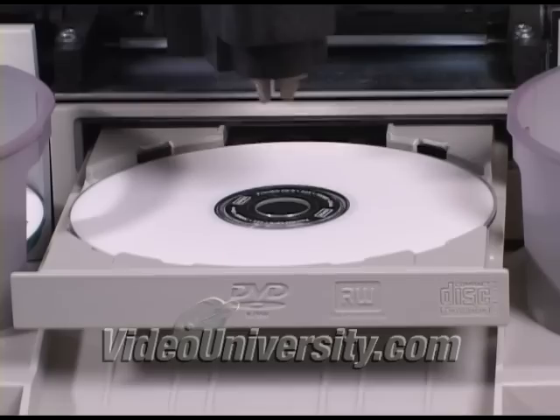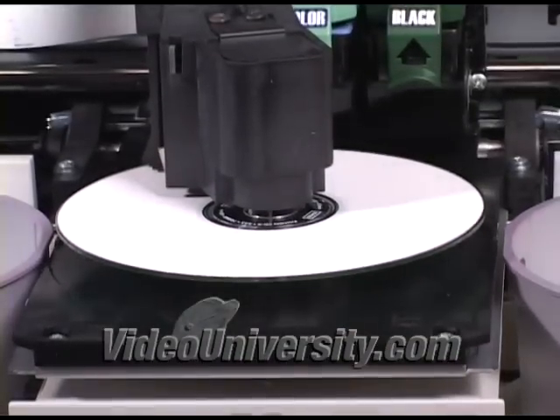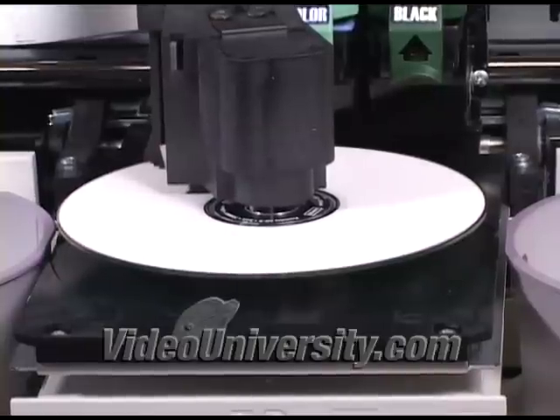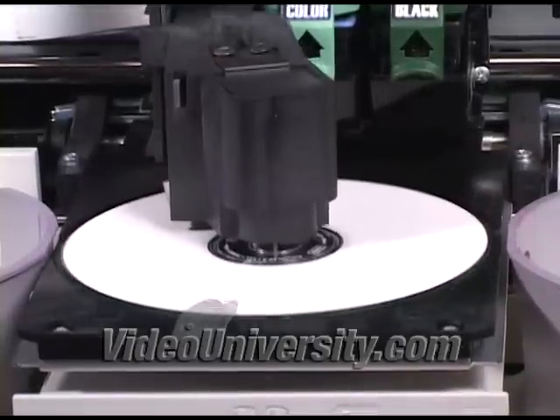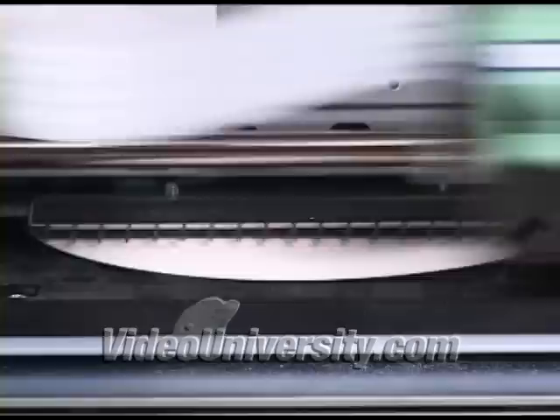The machine is very easy to use. First, it burns the discs, then prints them. You do have to use inkjet printable discs, because it prints right on the disc itself, not on a label. The robotic arm and printhead move with enough force to make a light table wobble, which is kind of funny, but the machine does what it says it will do, and that's a good thing.